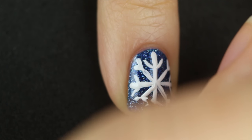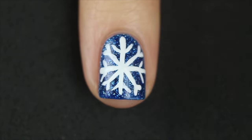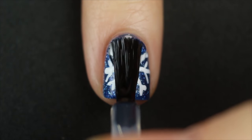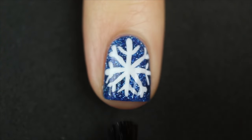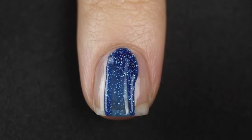And literally that is all you need to learn how to make a snowflake. Now I'm going to show you a super fun variation. But before I do that, I should add my top coat - you want to wait for your design to dry completely before you add your top coat.